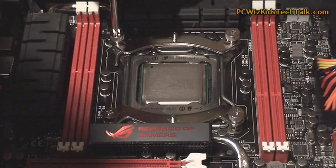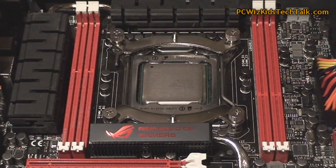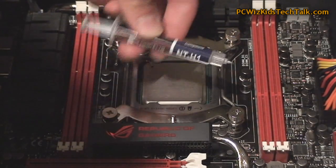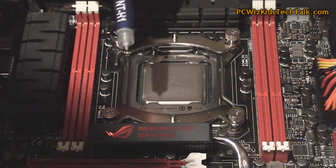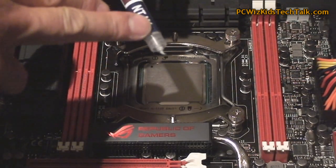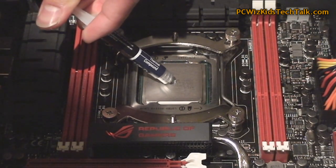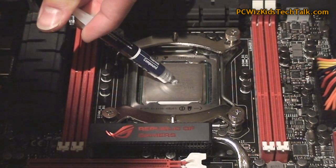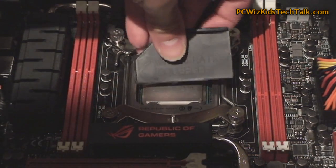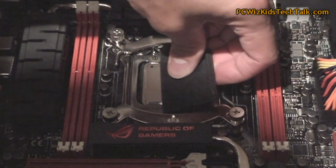Then get your thermal grease out. The kit comes with the NT-H1 thermal compound that you can use. Obviously if you have your own, that's fine — this one does a great job. Just put on a pea-sized amount; don't overdo it. What I like to do is spread the thermal grease all around in a nice thin layer so that when you place the CPU cooler on top, it transfers heat much better from the CPU to the cooler base.